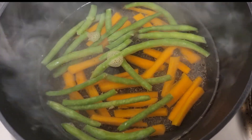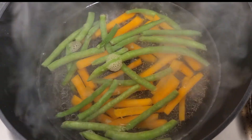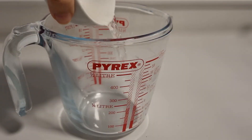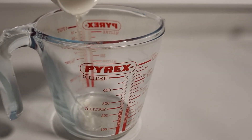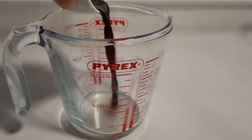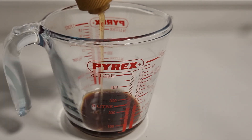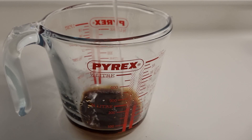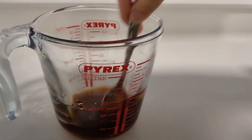The first menu is beef rolls. I boil green beans and carrots for 3 minutes and then let them rest until completely cold. I make a sauce using 2 tablespoons of sake, 2 tablespoons of mirin, 3 tablespoons of soy sauce, a little bit of honey and 1 teaspoon of sugar. Add water to up to 100 ml.